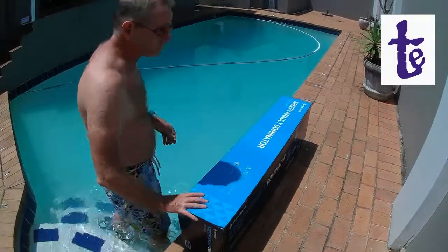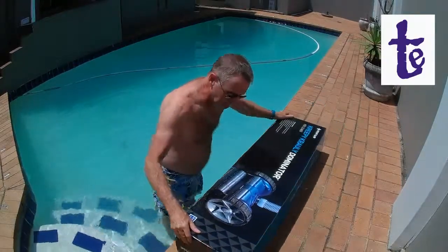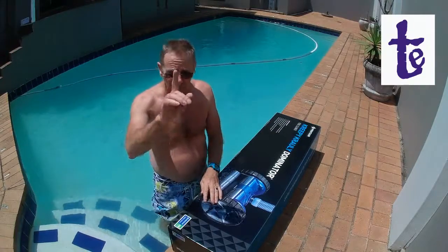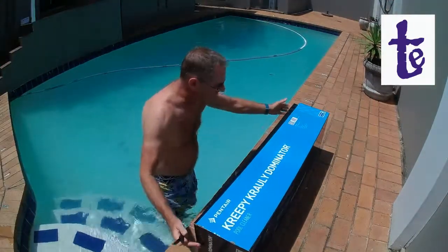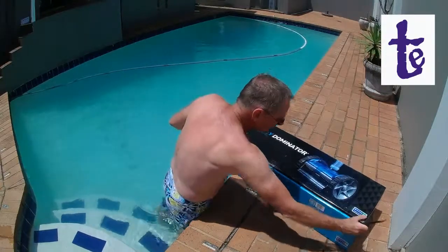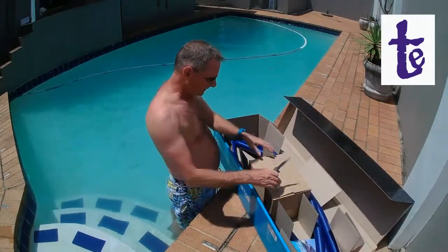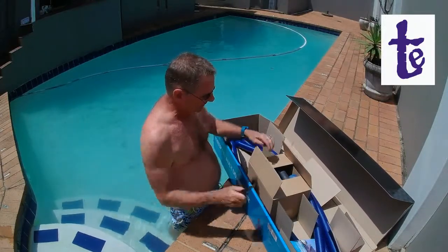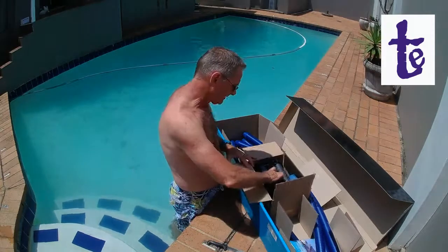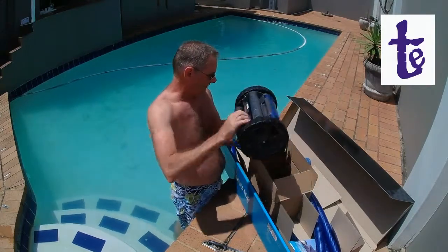I'm going to show you how I put it together and hopefully it'll help you with your quest or one of your Monday mornings. Here we are down at the cold face with my Dominator. The first thing I'm going to show is how you open the box — I'm going to need a knife. Knife in hand, I can now start opening this thing up. Much better the right way up. At first glance I'm thinking I've been sold a dummy here because the box is tiny.